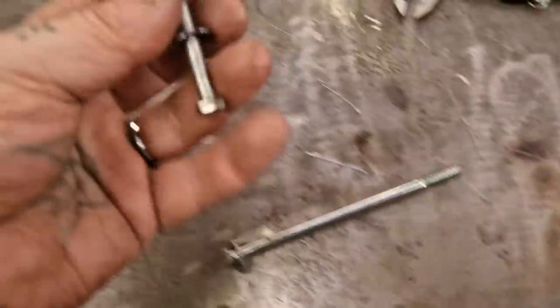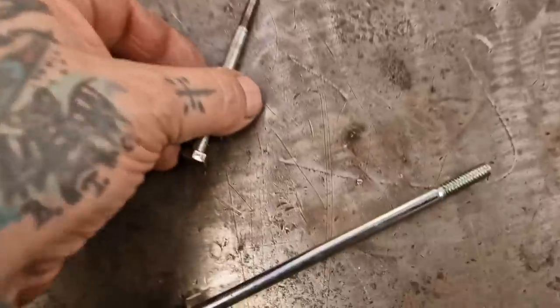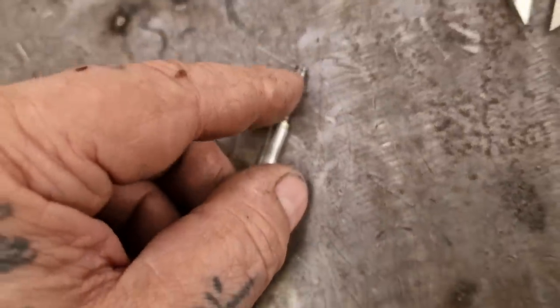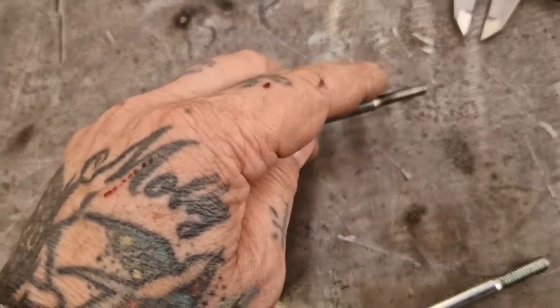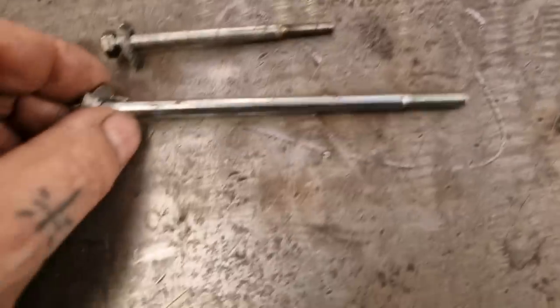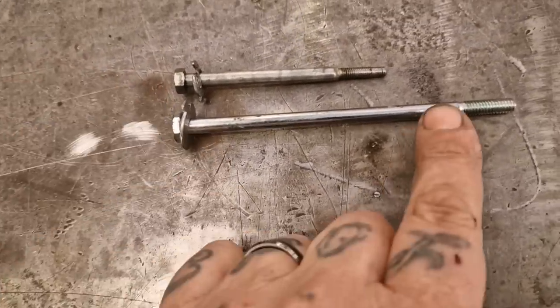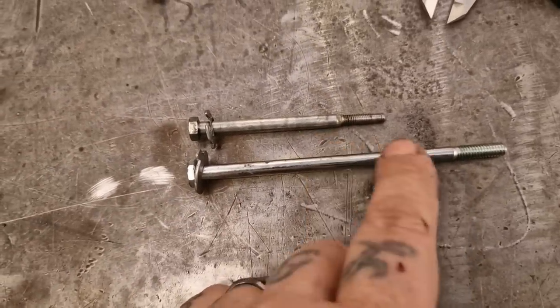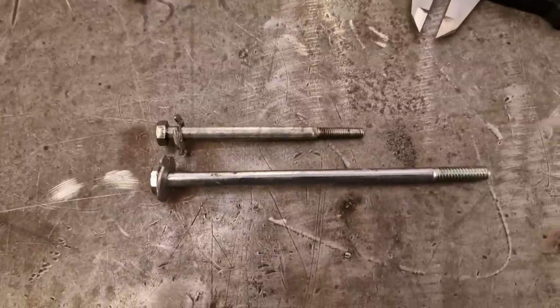First job is this — the starter bolt. It goes down the starter shaft on big blue and the threads got munted. It came loose and got damaged. I've cleaned the threads but I'm not 100% that it's as good as it could be. So we have a donor bolt here that we're going to transform — cut it down, machine it, and cut the thread on it. So we're going to make one out of that.